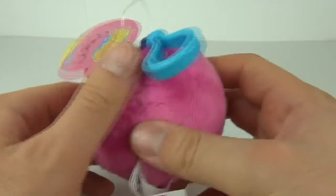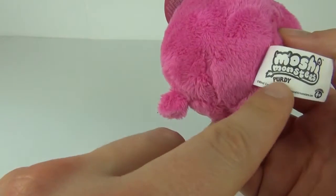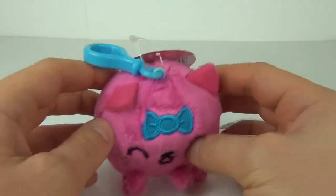Around the back is just all this fur, and you get the Moshi Monsters tag as well. You do actually get the character name on the tag on the rear.